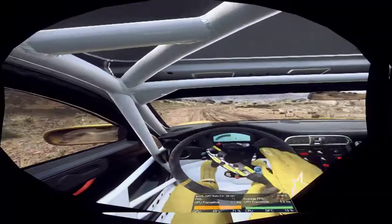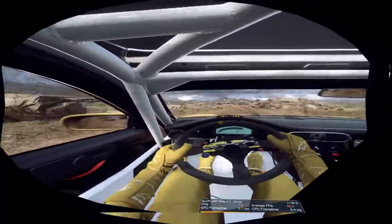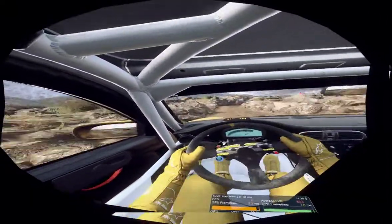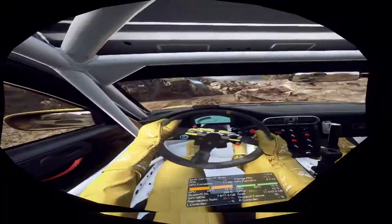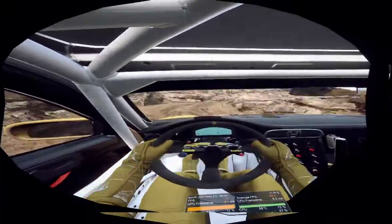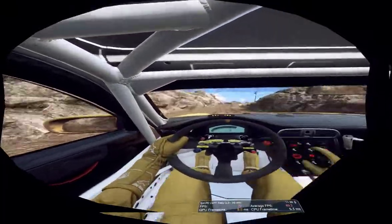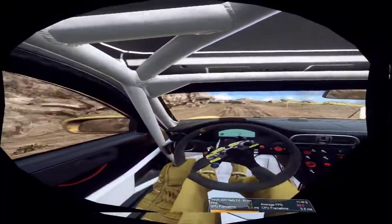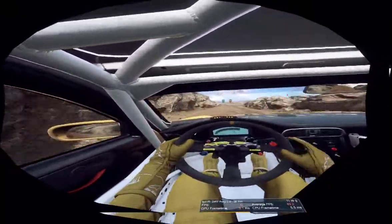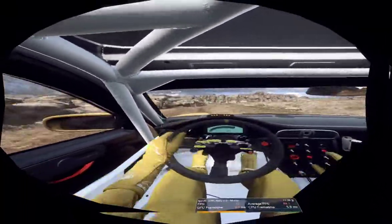50, unseen, 2 left tightens, opens 30, 3 right narrow 30, 2 right tightens, cut, 50 of a bump, 2 left tightens, into 6 right 40, 1 left narrow, into 5 right of a bump, into 6 left of a crest, into unseen.